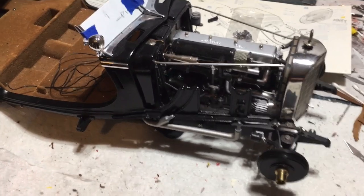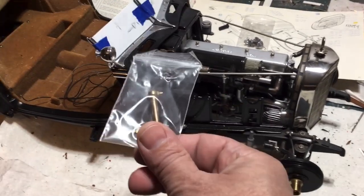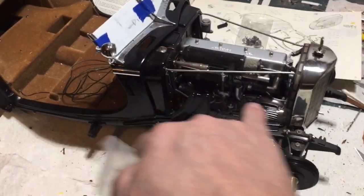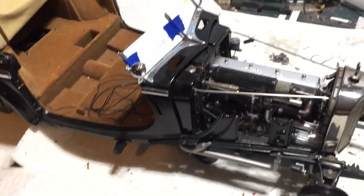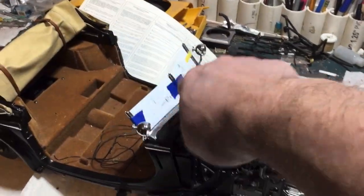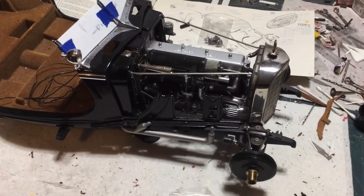I'm going to end this video here because I think it's been way too long. In the next video I will do the jack and the exhaust, and then finally we'll get the fenders on, and then we'll get all of that interior stuff done. Until next time, thanks for watching.